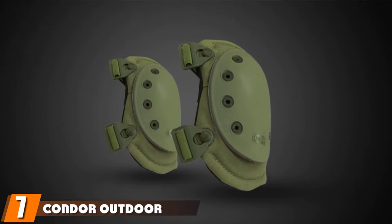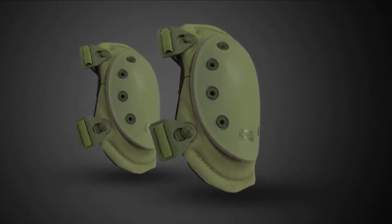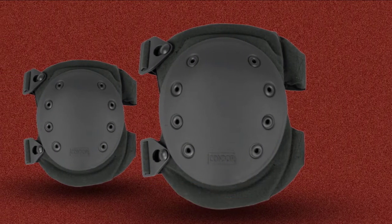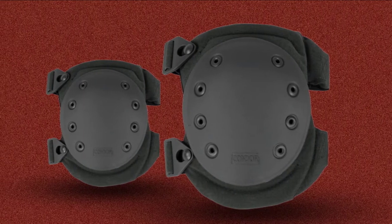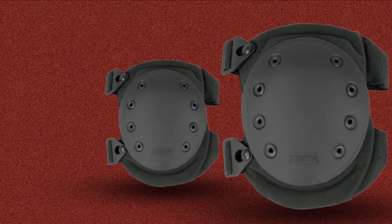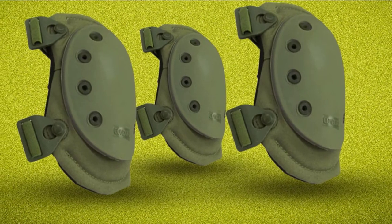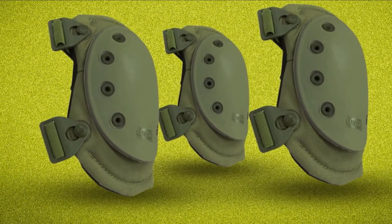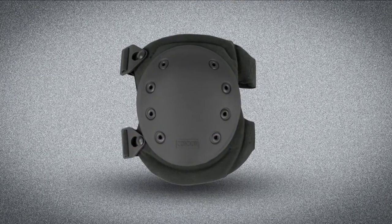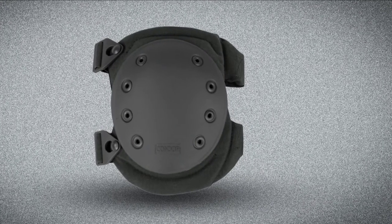Moving on to number seven with the Condor Outdoor Kneepads — an absolute must-have for people looking for shooting knee pads. Condor Kneepads are a worthy investment for airsoft and paintball. For someone who works on their knees a lot, both at work and when playing games, the Condor Outdoor Kneepads are a cost-efficient piece of gear. Not only does it provide complete protection, but it also comes at a lower price compared to other knee pads. The rubber caps provide traction when kneeling on uneven and wet surfaces, helpful when steadying your aim at an airsoft game.